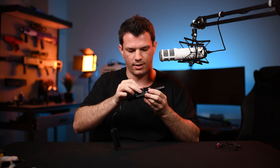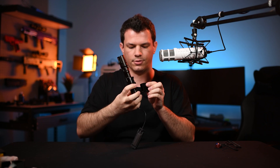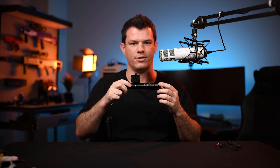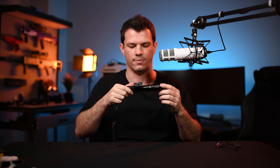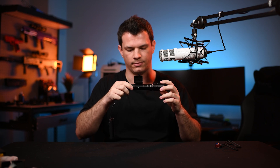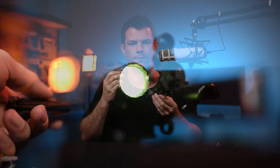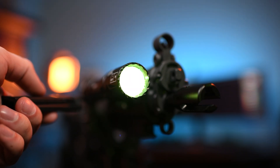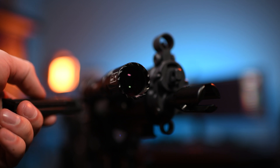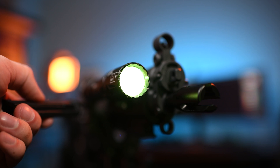There's also a mount for the torch on the side, so depending on how your rail is set up you can have it on the side or on top of the mounting bracket. While using the magnetic tail switch, you only have one brightness level — the full 330 lumens — but you still get the quick press to keep it on or momentary on by holding and releasing.